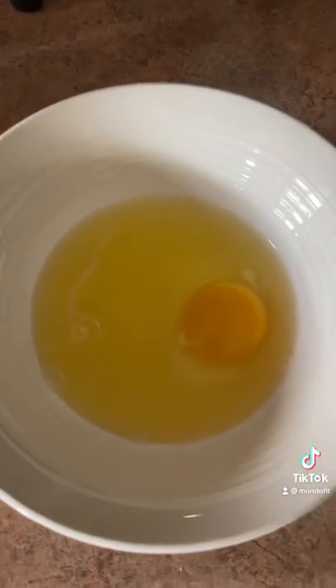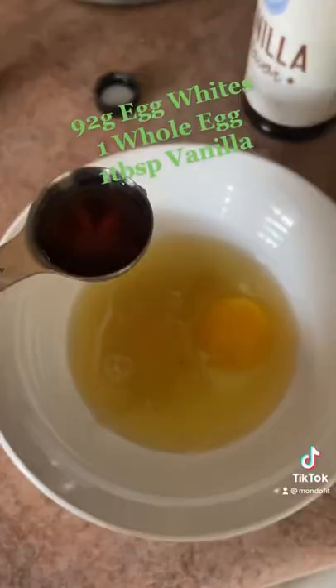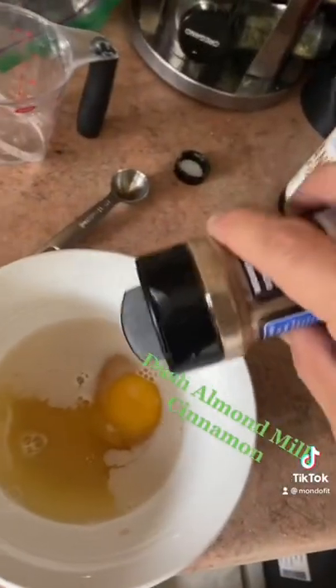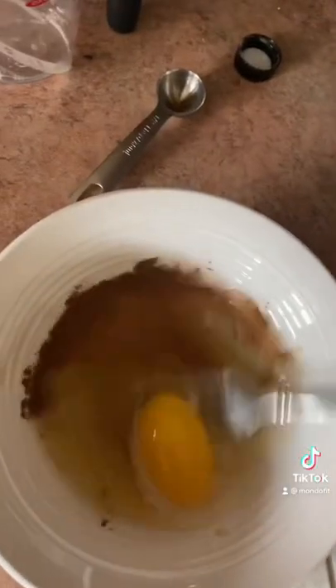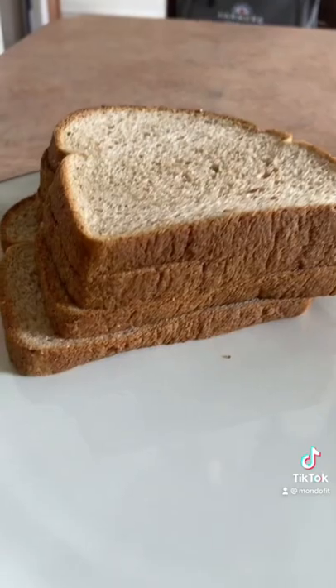So we got 92 grams of egg whites, one whole egg. We're gonna add one tablespoon of vanilla flavor, just a little dash of almond milk, cinnamon. Whisk it together. Four slices of bread.